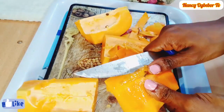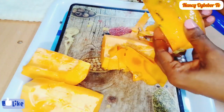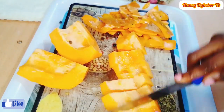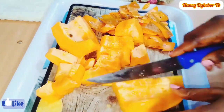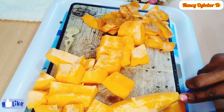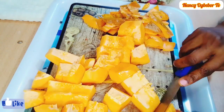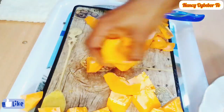I'll go ahead to peel everything and put it into smaller chunks. Here are some benefits when you consume purple or papaya: number one, purple protects against skin damage; it improves digestion; it fights inflammation, and lots more.